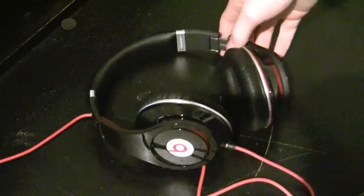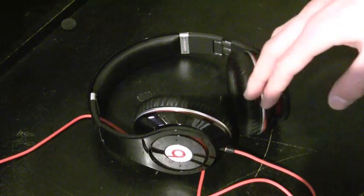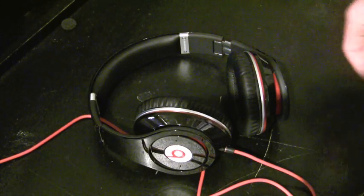I wouldn't call myself an audiophile, but I don't think I'm ever going to use a headphone that isn't as good as the Beats, because these things are incredible. I didn't even realize it until I listened to them.